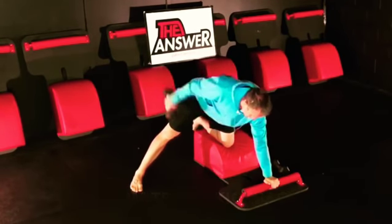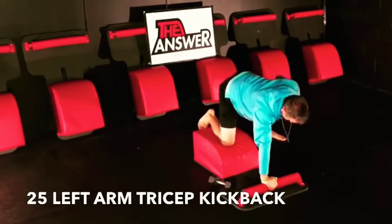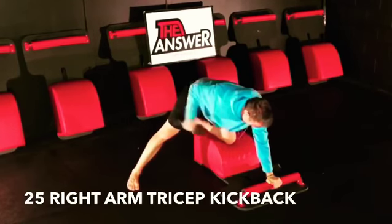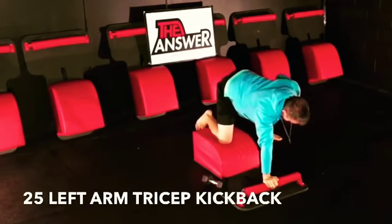Find a comfortable spot on your bench, put your knee down in the center, same arm down on the front of your bench, grab the dumbbell, bring your arm up to parallel with your body, and extend from your elbow straight out, engaging the tricep.